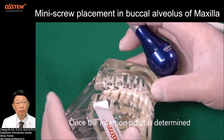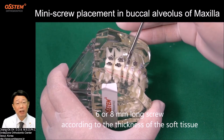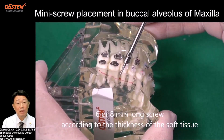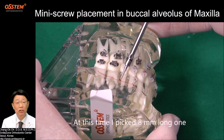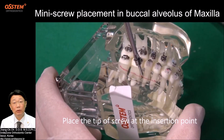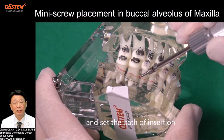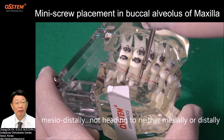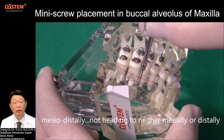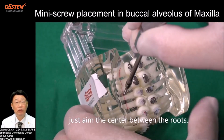Once the insertion point is determined, pick up a 1.6 mm diameter, 6 or 8 mm long screw according to the thickness of the soft tissue. At this time, I pick the 8 mm long screw. Place the tip of the screw at the insertion point and set the path of insertion — medio-distally, not heading medially or distally, just aim the center between the roots.